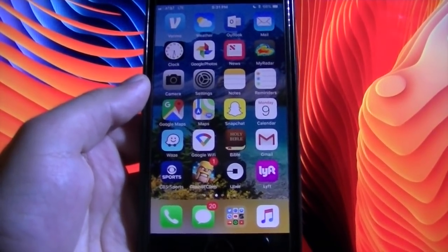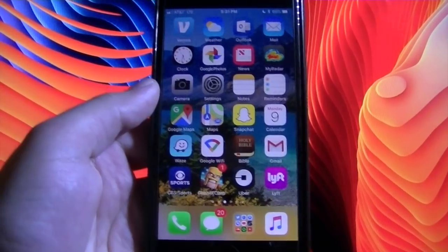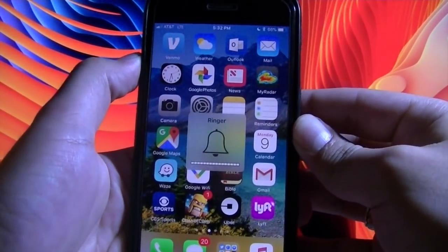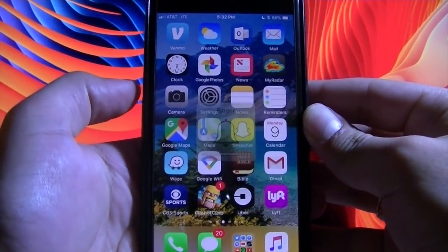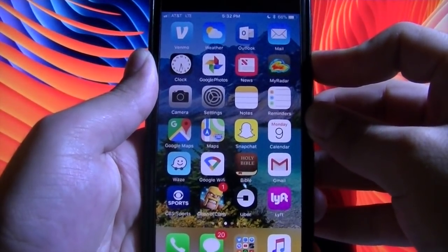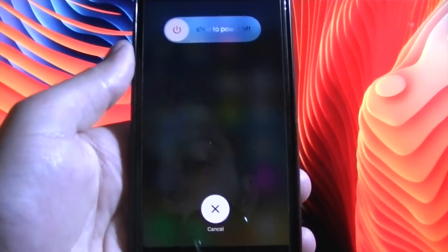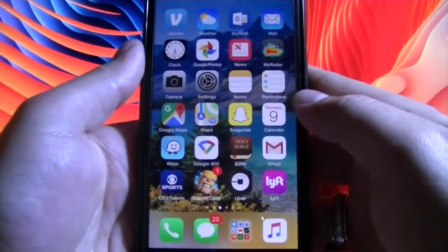But this is a fix for that. So if you do have an iPhone 8 or iPhone 8 Plus, what you do is you press and hold quickly the volume up button, then you press and hold quickly the volume down button, then you hold the power button until you see the Apple logo. If you do it really quickly, you will notice exactly what I'm talking about.